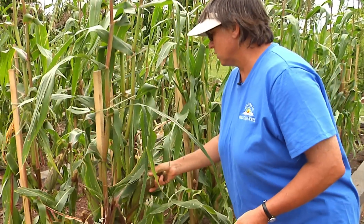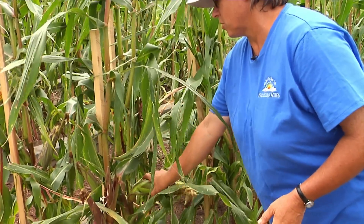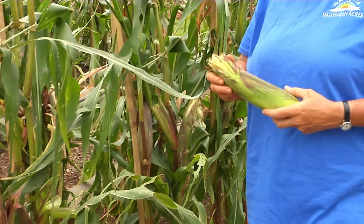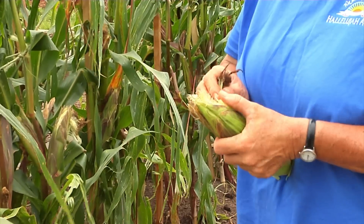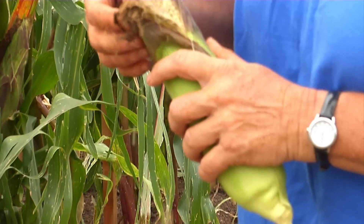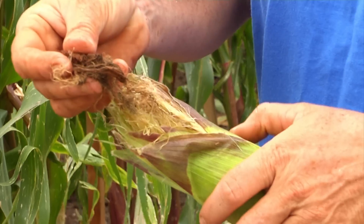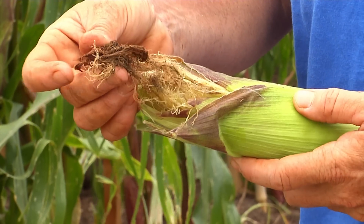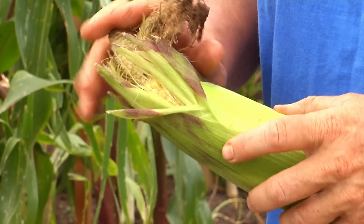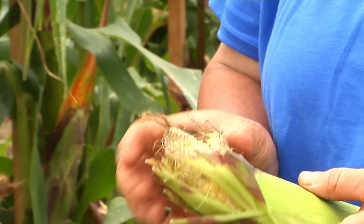At this point we're seeing a little bit of damage from birds, and some worms getting in there. It seems that once worms start into the corn they attract the birds, who then find that tasty corn and keep going. Once the silks dry back and reach this stage, your corn is about ready to harvest — roughly three weeks after the tassels and silks appear on the corn.